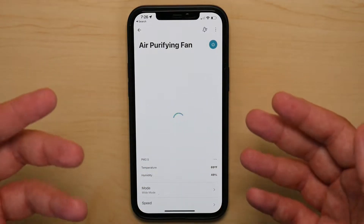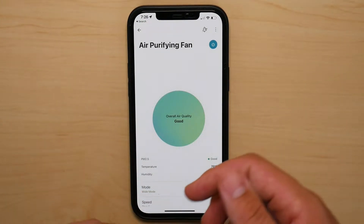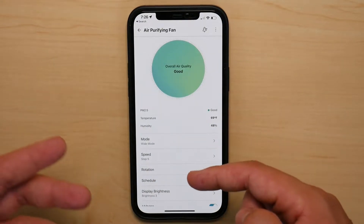It feels very plain. There's no design, there's nothing creative about the remote to entice you to use the app. It's just white with a green bubble in the middle, and then you have your basic controls right here.